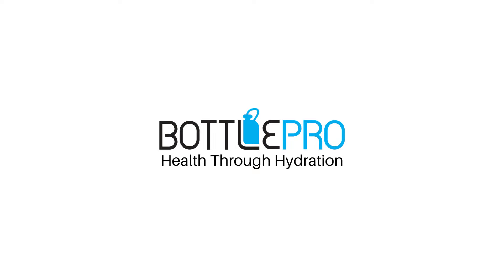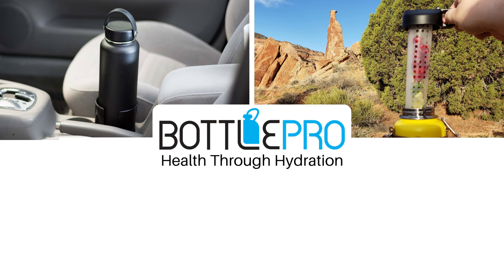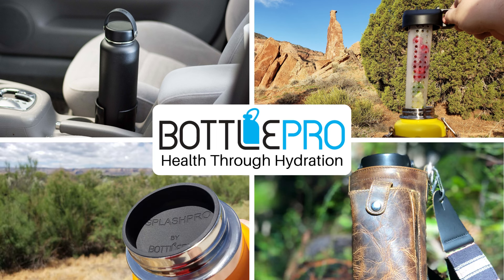And that's it! If you found this video helpful, it helps our channel a lot if you could take a quick second to click the like button or subscribe. Thanks again if you make a purchase through one of the links in the description — it really helps our small business out. Keep Bottle Pro in mind for accessories for your large bottles, and happy hydrating!